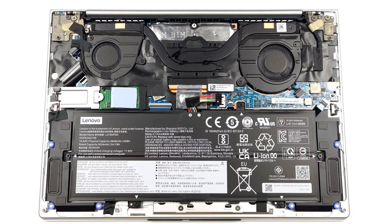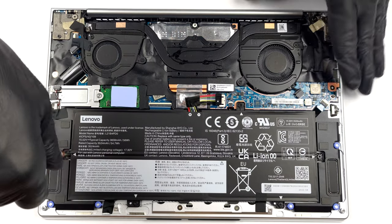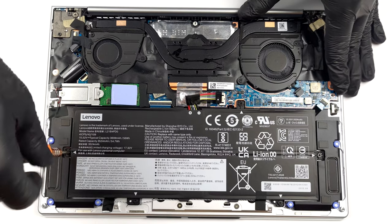Should you want to remove it, unplug the connector from the motherboard and undo the 5 Phillips-head screws holding the battery to the chassis.